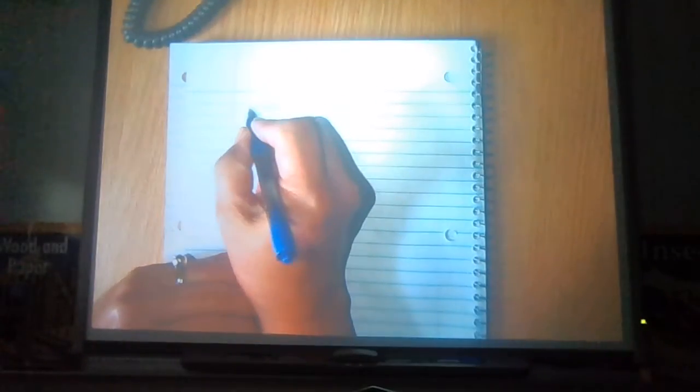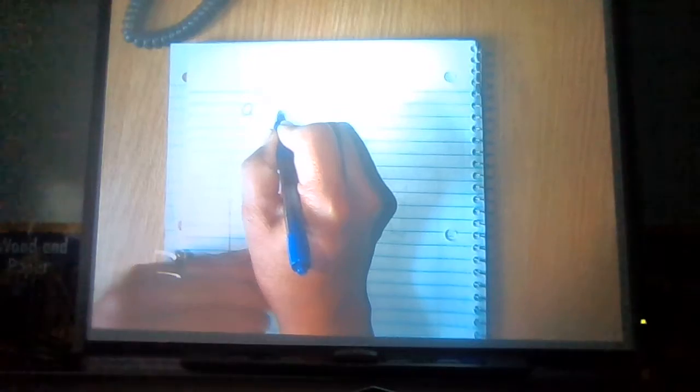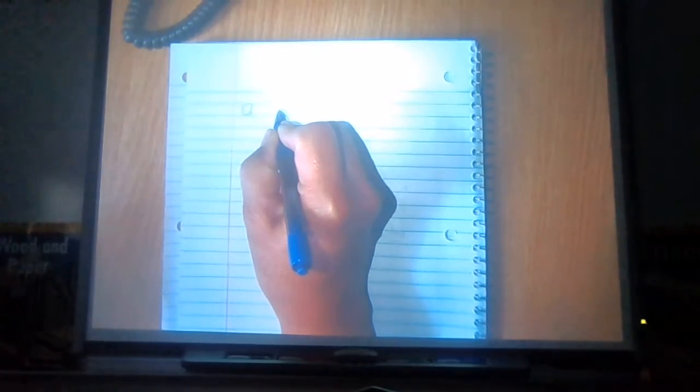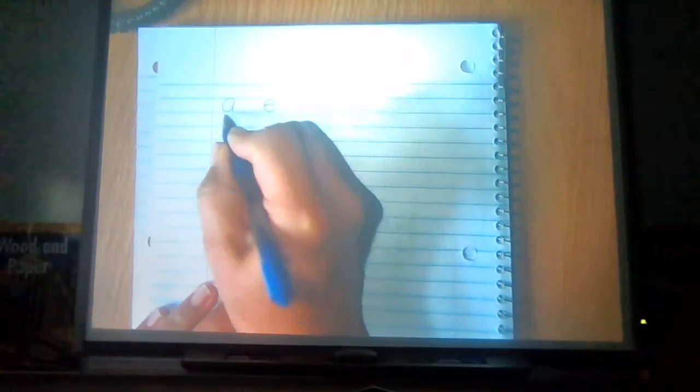Now boys and girls in the classroom as well as boys and girls at home, take out your journal and write what I write. Now boys and girls, what are our five vowels? Can you tell me their names? Say it all together: A, E.